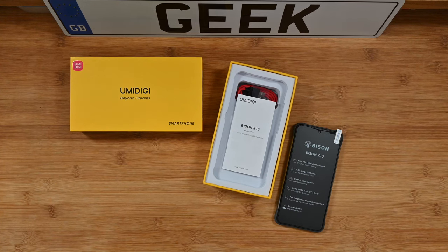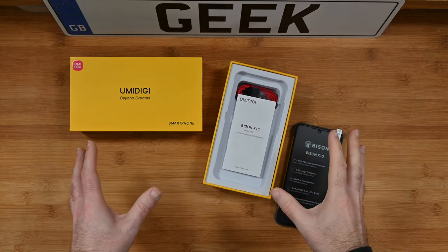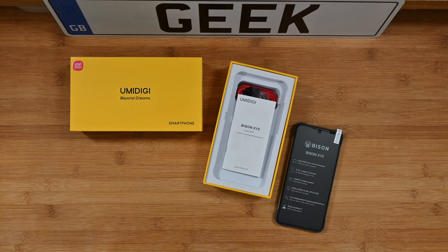Hello internet world, welcome to my review of the Umidigi Bison X10 smartphone. This was very kindly sent in to me free of charge by the manufacturer. No monies exchanged hands, they haven't asked me to say anything in particular, just going to share with you my experience of using this over the past few weeks. So let's get on with the review.